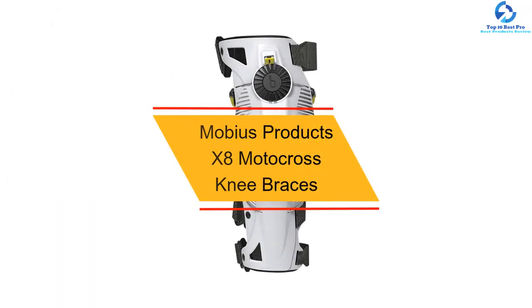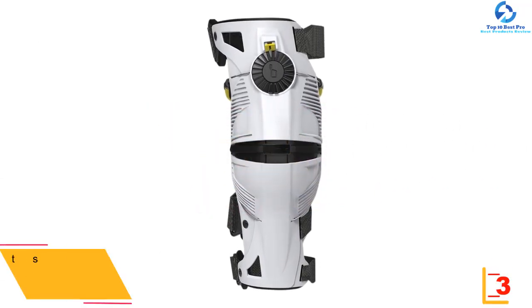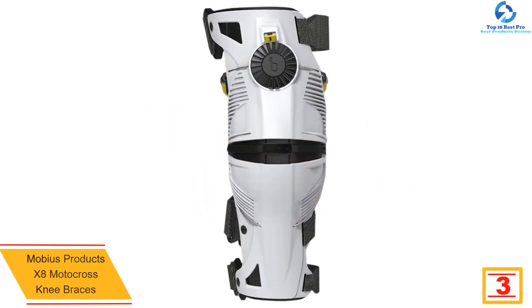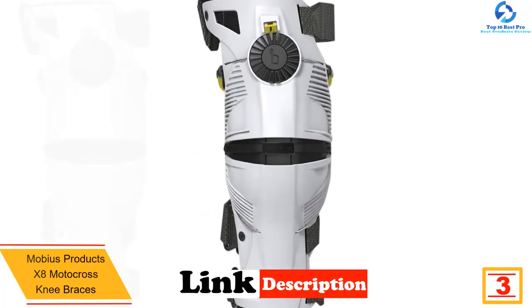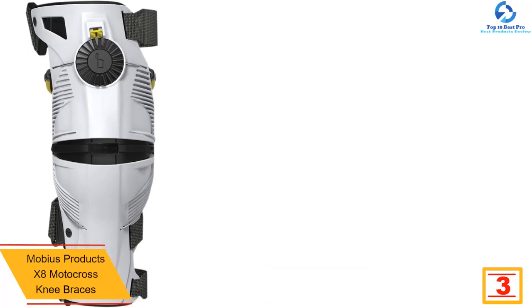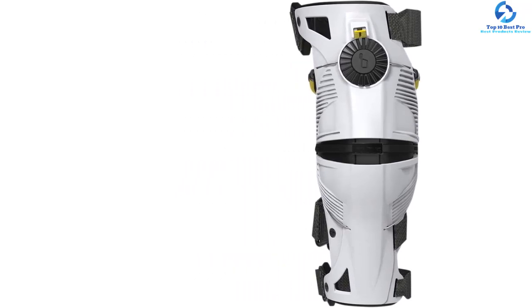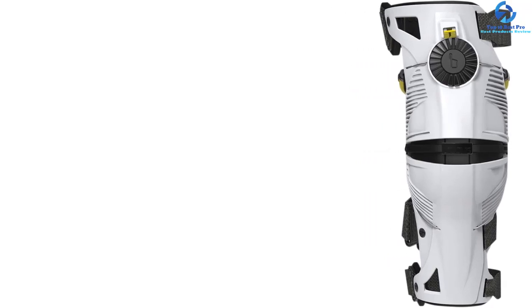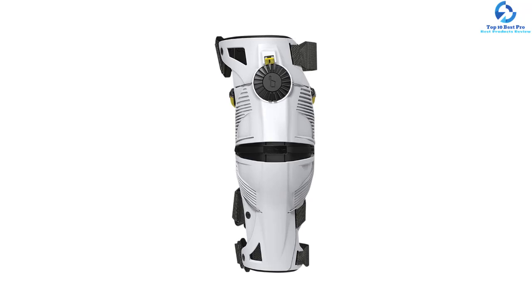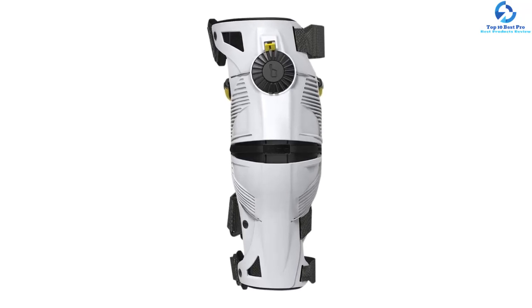At number three we have the Mobius Products X8 motocross knee braces. The Mobius knee brace has unique features for external reinforcement of cruciate ligaments, using a Continuous Cable Routing System (CCRS). The cable can turn up to 1,800 degrees, forming two interconnecting loops routed on the knee joint, tightening and preventing excessive movement when the knee joint receives forces.